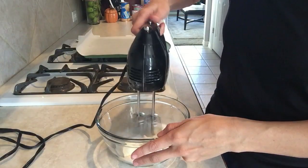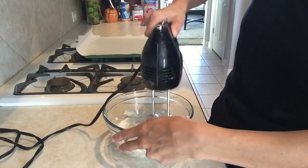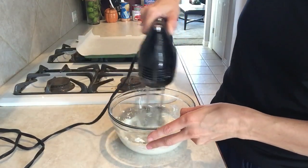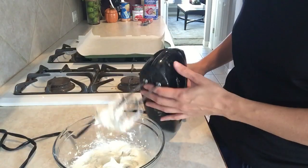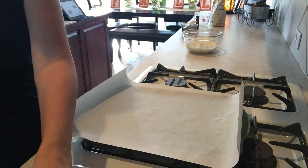Hand mixers are fairly cheap, especially the handheld ones at Walmart or on Amazon. If you don't have one but you love to bake, this stuff is really cheap — I don't need a fancy mixer at all. Those run like $200, but this one has always served me so well and I've had it for at least 10 years.